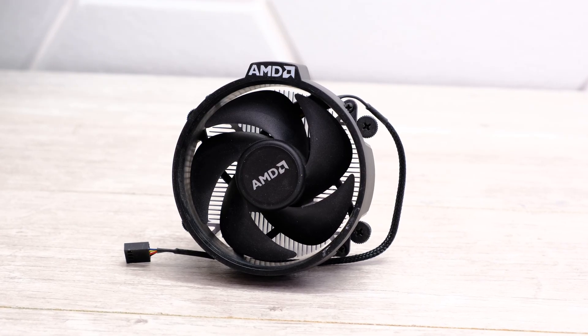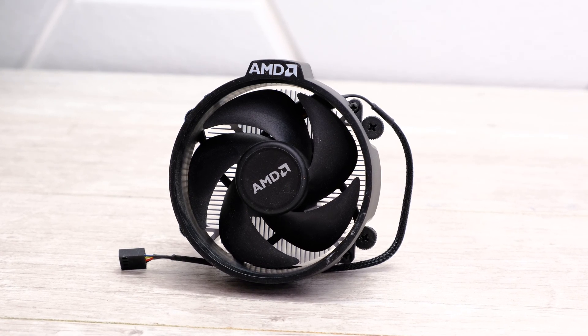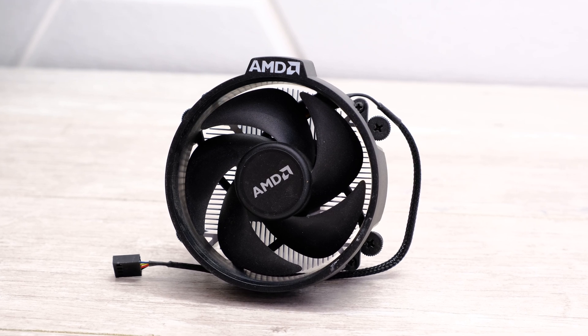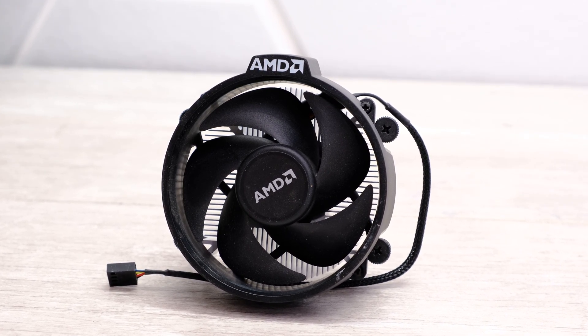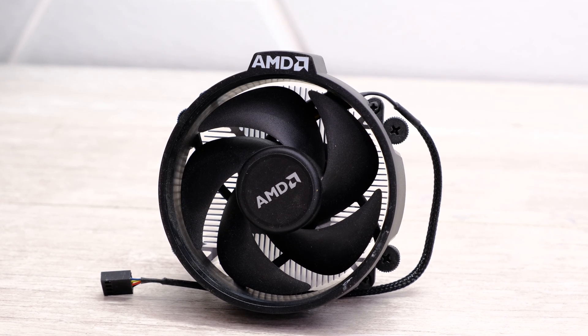First up we have the AMD Wraith Stealth CPU cooler. It costs about $7 on Amazon right now, so very cheap, and it did come with some of the older AMD processors. This one does fit on socket AM5, but it is quite small, so it's going to be questionable as to whether this thing can actually keep our Ryzen 5 9600X cool enough.